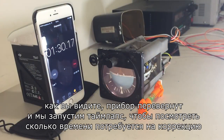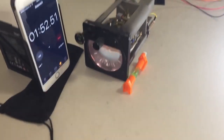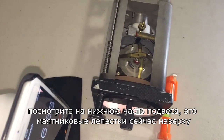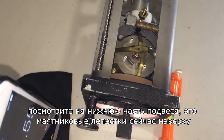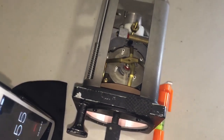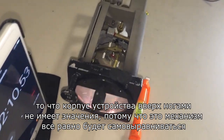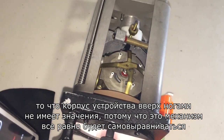As you can see the unit is upside down. We'll watch the time-lapse video now to see how long it takes to correct. If we look down from above, the gyro is upside down — those are the pendulous vanes at the top. They're now taking action to self-correct the gyro back to level. The case being upside down is irrelevant, because it is the internal mechanism that will align back to level.